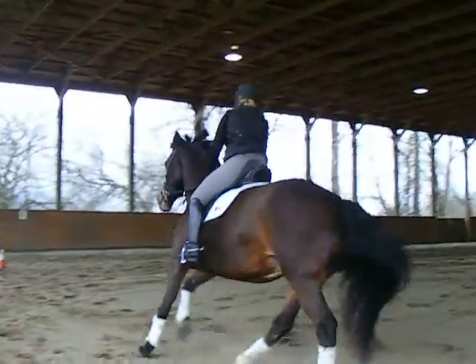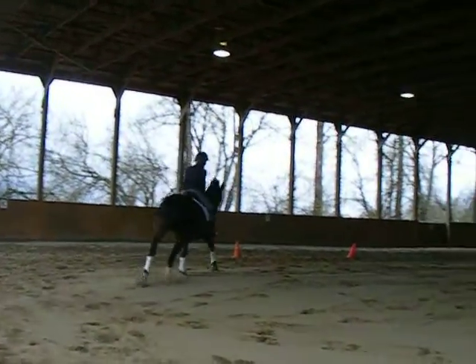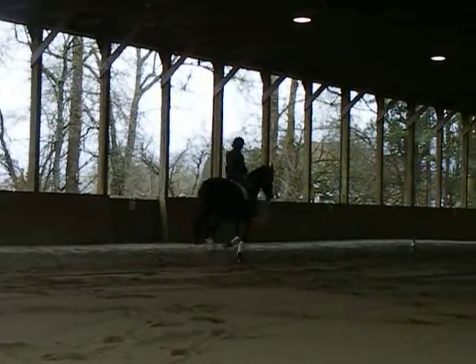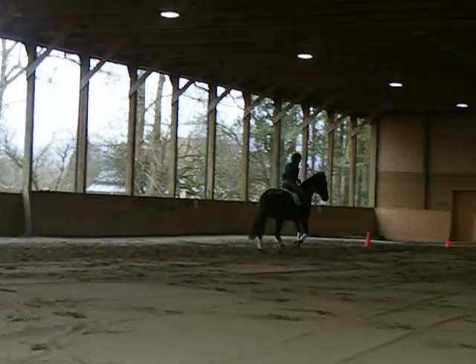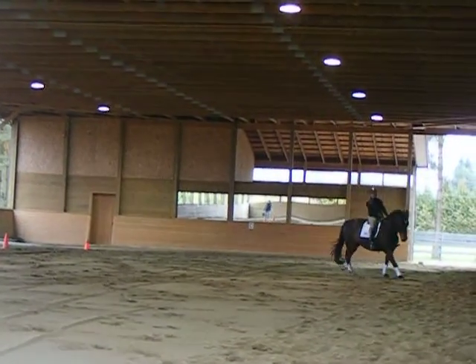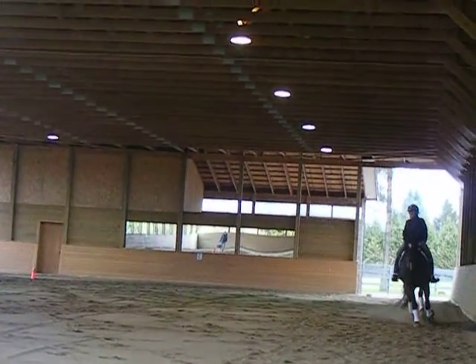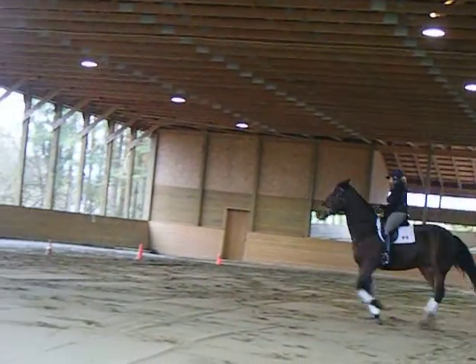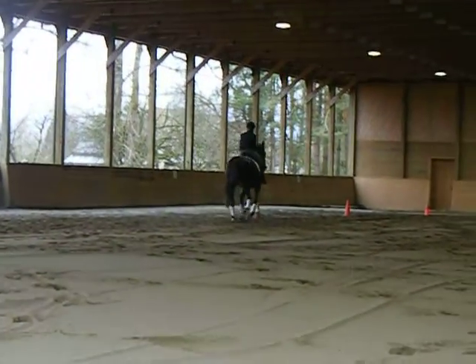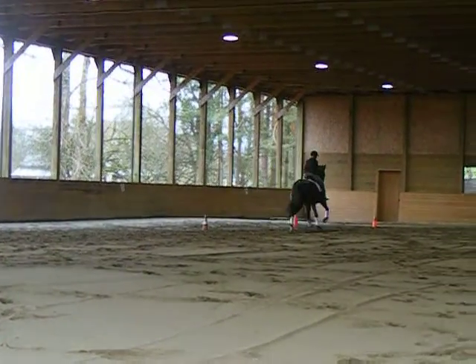So you have to avoid your mom — don't run over. Go down the wall. And another circle at E, 20 meters. I want you to think little counter flex, release, and be very soft in your right ring. That's right. Little tip of the whip. Very soft right ring. Excellent. Down the wall, straight. Make her look at the wall. Little tip of the whip.